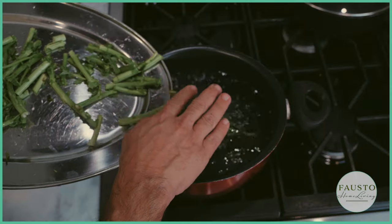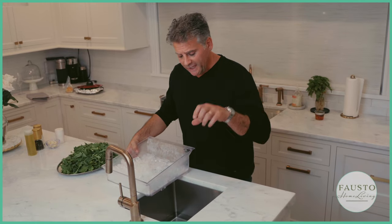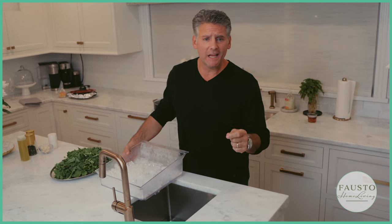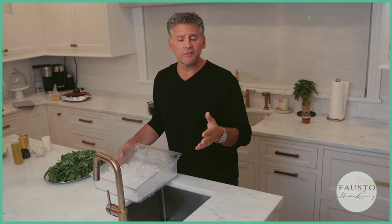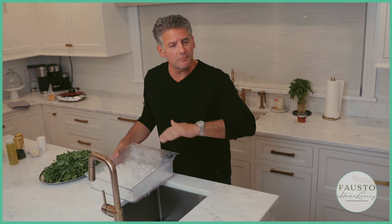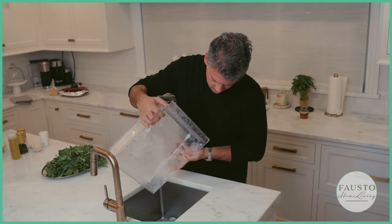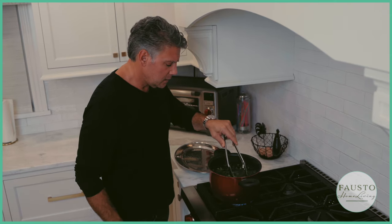We're going to get the blanch ready — a big pack of ice in the sink, or you can use a bowl. The key is to cool down the broccoli rabe immediately. If you don't, it will overcook after boiling, get too soft, lose its beautiful color, and lose its flavor. The ice bath stops the cooking immediately.